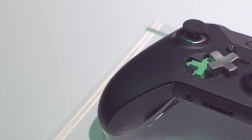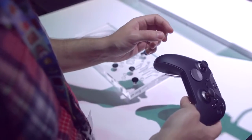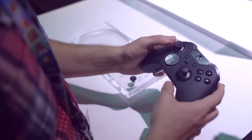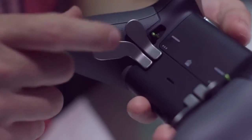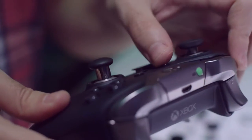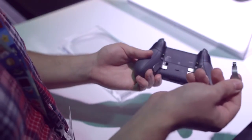The D-pad is also removable, so if you're into fighting games or retro games, you can swap it out for that little doohickey. All of the traditional buttons that you're used to can be assigned to these paddles on the back. So if you use, say, the select button — or whatever they're calling it now — a whole lot, you can assign it back here so it's easier to use.